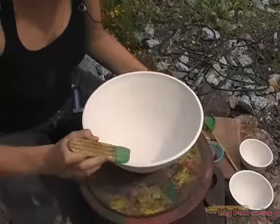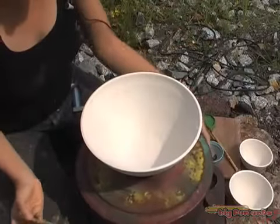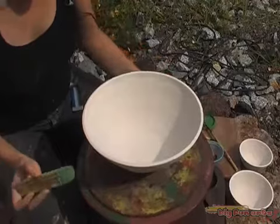I'm now decorating this ball of mine which I already have covered with one layer of white slip, and it's dry.